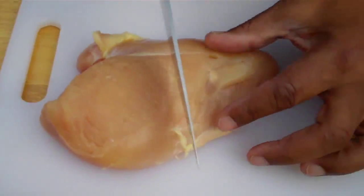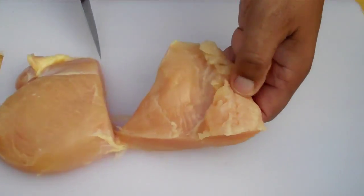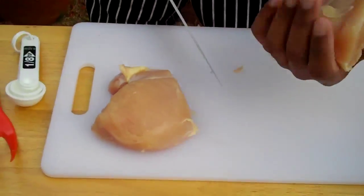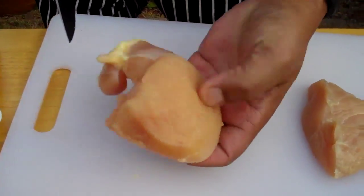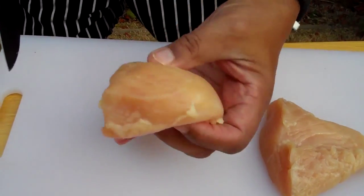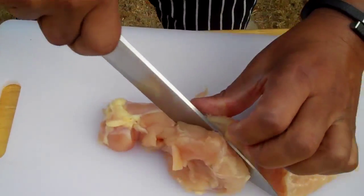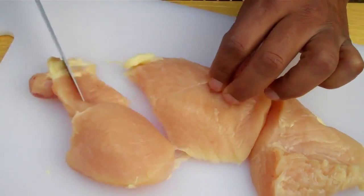I'm going to take and cut it right in half, like so. If the portions seem too large for you, you can always cut them down. That looks like a nice little portion — probably about three and a half to four ounces, the size of my palm. This other piece is about the size of my palm, but look how thick it is. So what I'm going to do is just butterfly that — butterfly means to slice it through the middle.